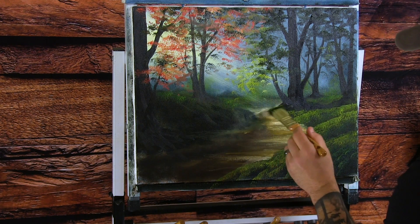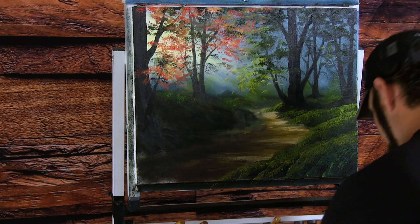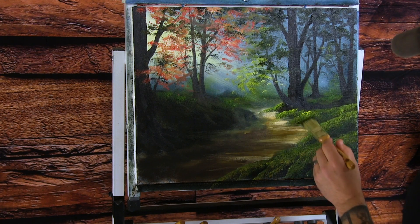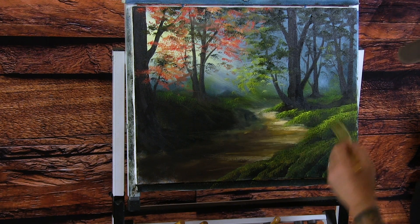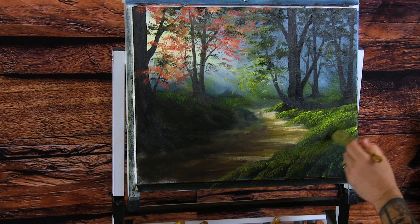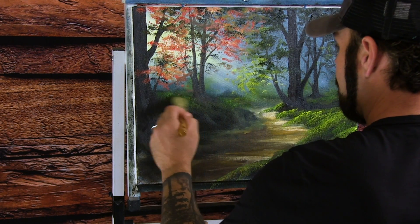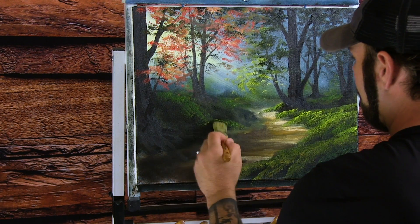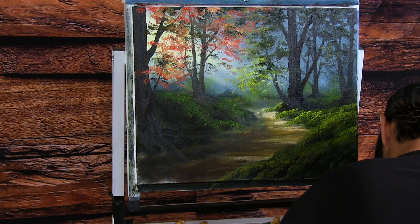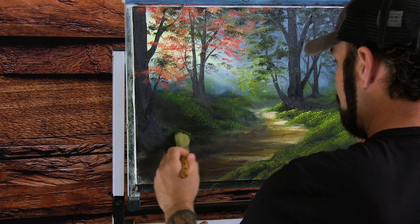Softening this up. You can even put a little touch of something back here if you want — depends on what you're feeling. Think about where that light is going to go. Put a little something on the edge of this tree right here — see that. I think we should brighten that up too because the light is definitely going to hit right there. I'm just tapping into some pure yellow and putting it where I think the light should be.